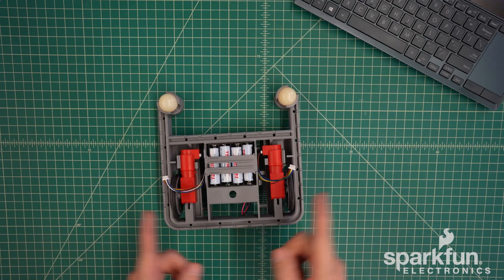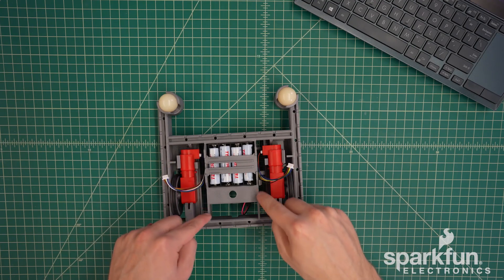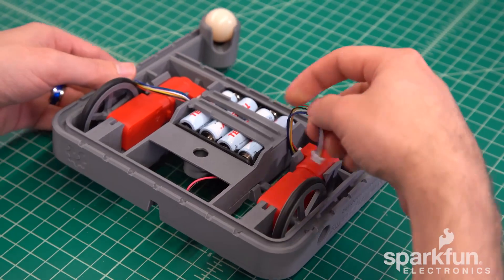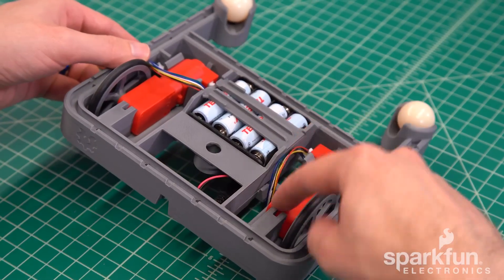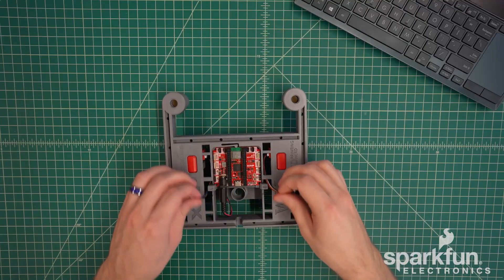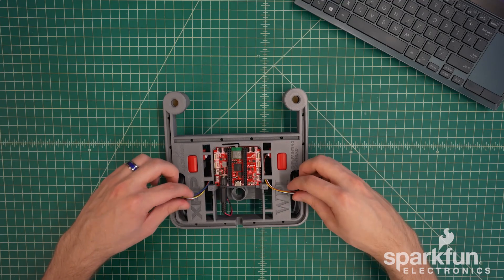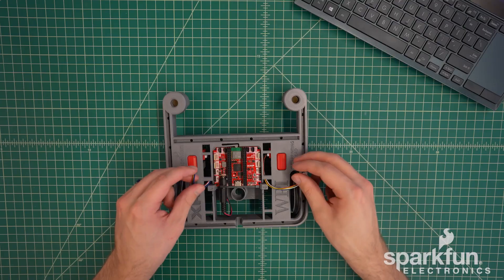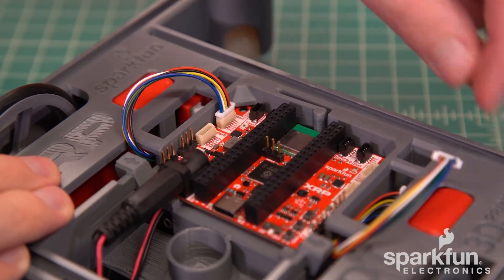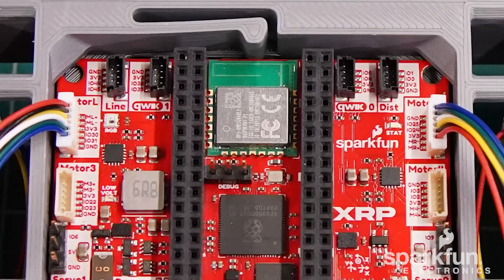Note that both motors are identical, so they can go on either side. Now we can plug the cables into the control board. There are cable management bars in these areas, so I recommend inserting the cables through the big sections here so that when we flip the robot over it will take up all the slack. There are four motor connectors on the control board, but the software libraries will assume the left motor is plugged into the port labeled Motor L and the right motor into the port labeled Motor R. Note that these connectors only go in one orientation — the red and black wires go to the pins labeled plus and minus respectively.